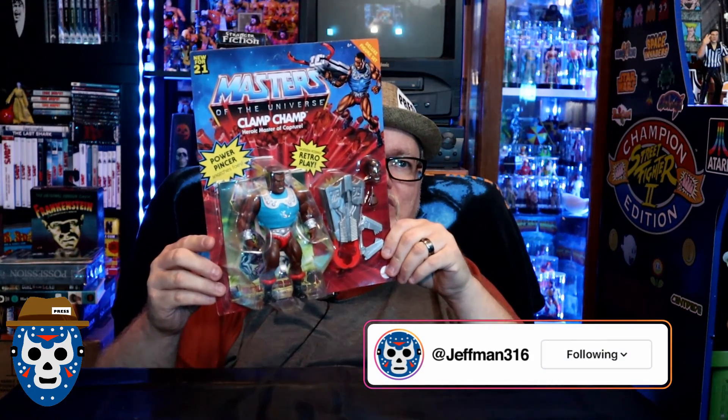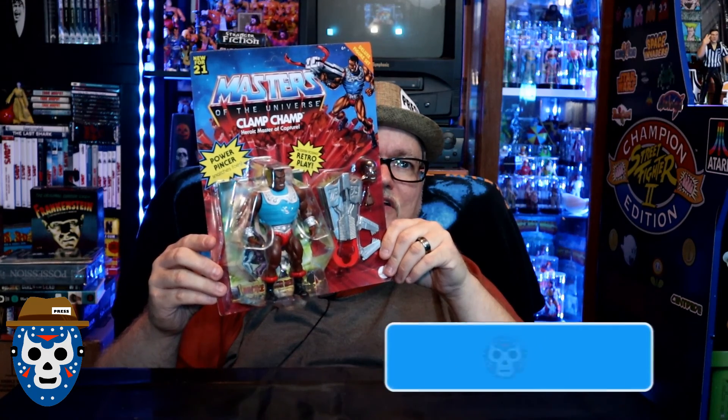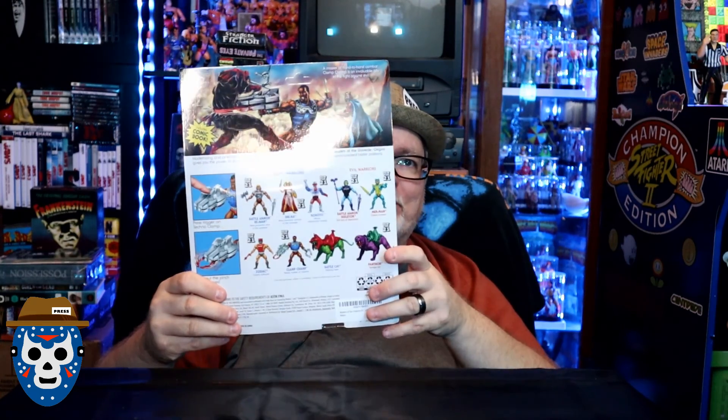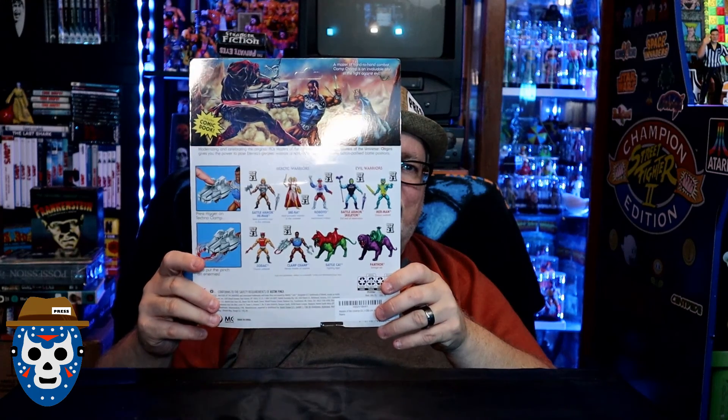Let's take a look at the packaging. It says 'Power Pincer Snatches Foes — Clamp Champ, Heroic Master of Capture, Retro Play.' The head here looks like it's based on the retro figure. It's got the accessories on the side, similar to the original figure. On the back there's a comic book style version up top, and hopefully that King featured in the picture will come out soon. It also shows the other figures released around the same time.